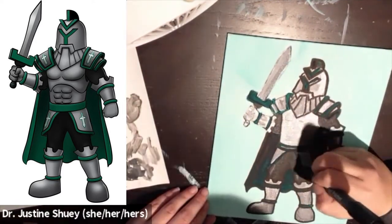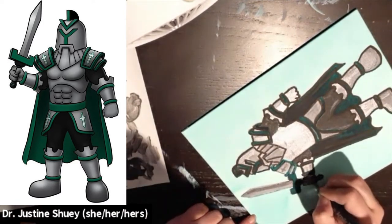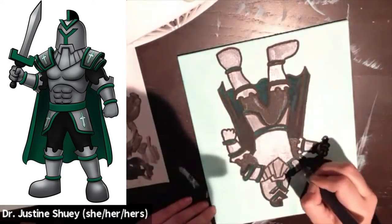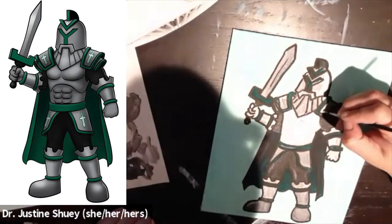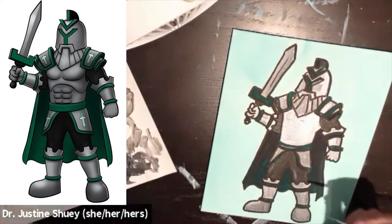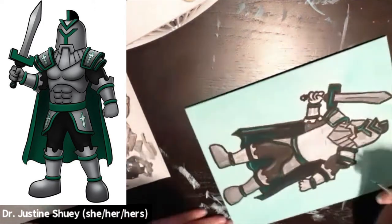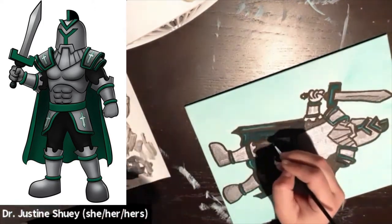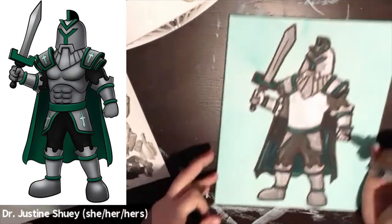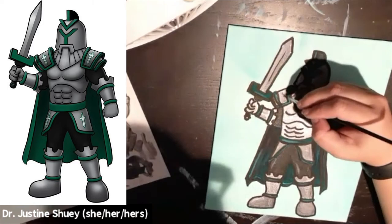The version that you have of the Titan is more of a close-up version, so you don't actually have the legs and feet — you have the upper body with the torso, the head shield, the sword, and all of that. I'm about to show you the second Titan that I painted, which is the same one that you have, and I'm going to walk you through this process one more time, just a little bit faster. When you're ready, go ahead and Sharpie your Titan so that you have some lines to start with.